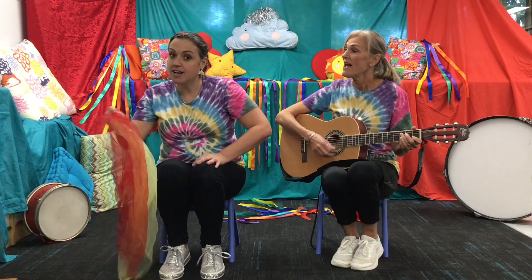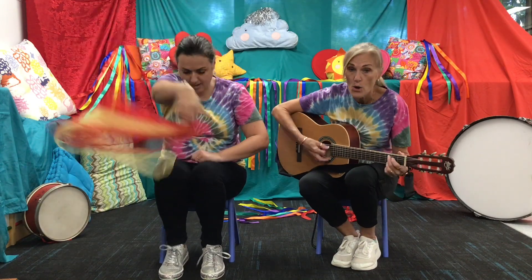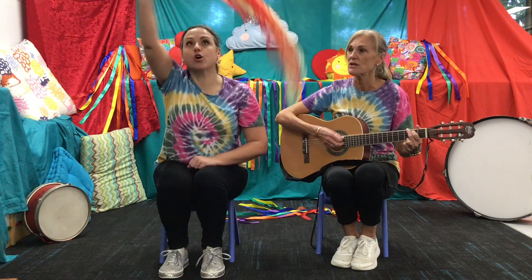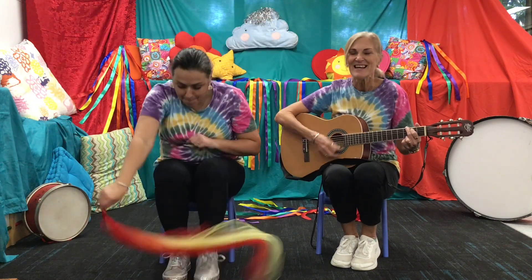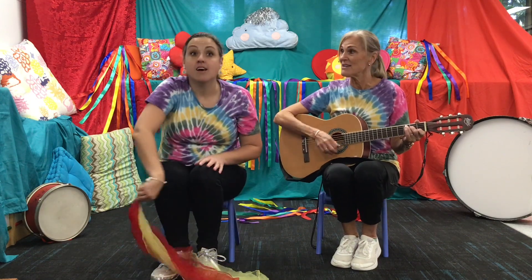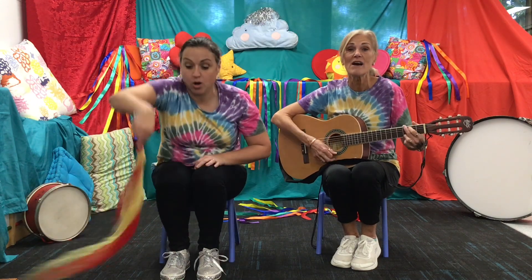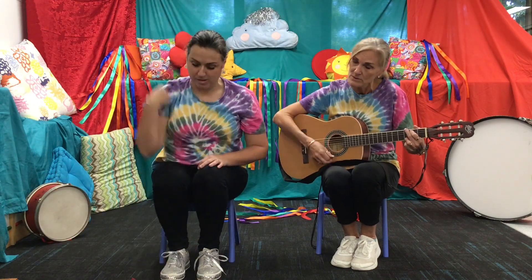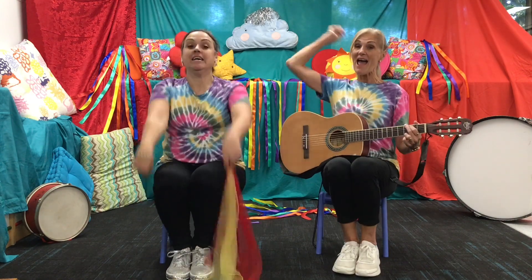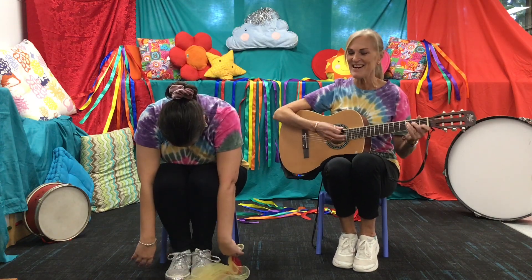Can your scarf fly high? Can your scarf go low? Make a circle, make a circle. Tickle your toes, make a circle for your toes, make a circle round. Can you spin it and float it to the ground? Jump and hop, jump and hop, and over you flop. Great work! Let's do it again.